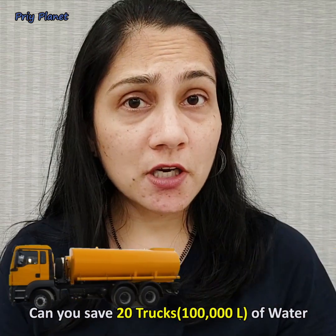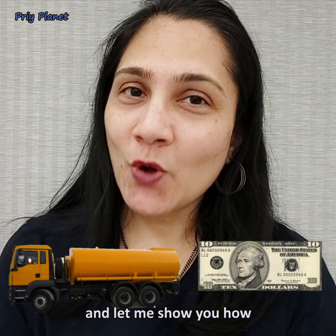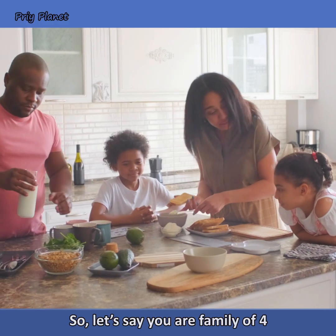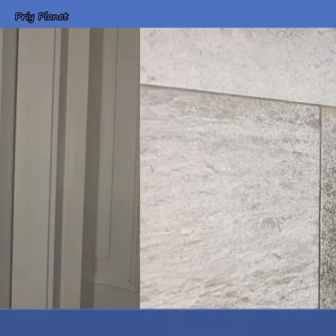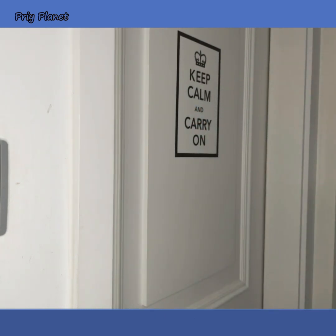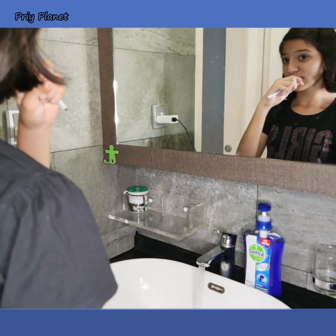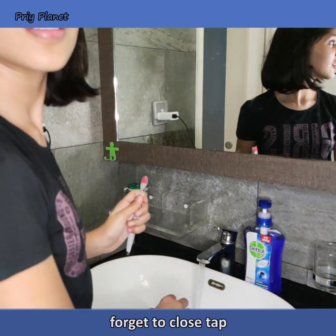Can you save 20 trucks of water for just $10? Yes you can, and let me show you how. Let's say you are a family of four — each member takes at least five minutes of shower. Some will take more time, and you can't help it. Some of you may have kids who, despite reminding, forget to close the tap.